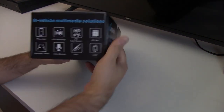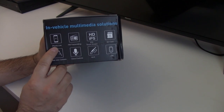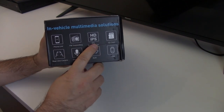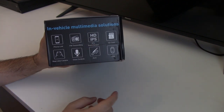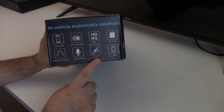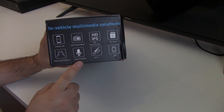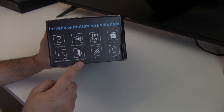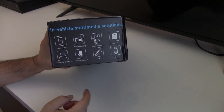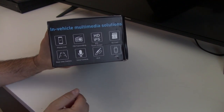More features on the unit: it has phone link, the FM transmitter — I'll explain that more later — an HD IPS screen, an SD card slot, a USB input, auxiliary output, voice control through a microphone whether you use the existing one on the unit or an external one, and of course you can use a rear view camera on it.